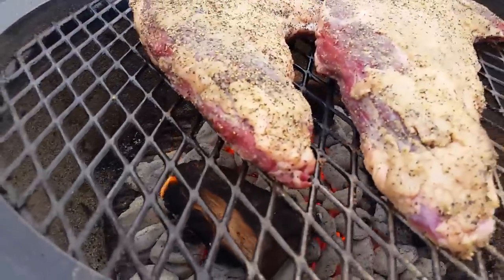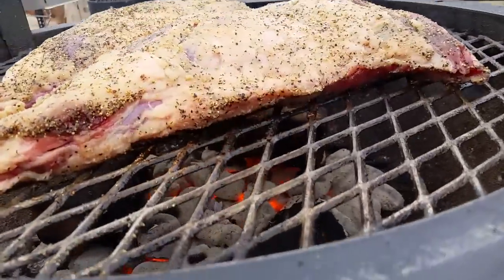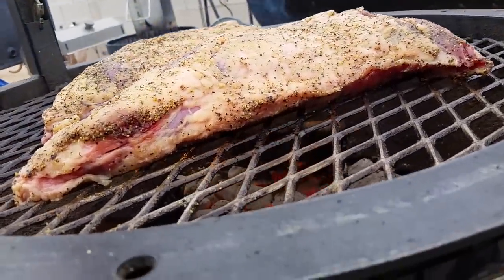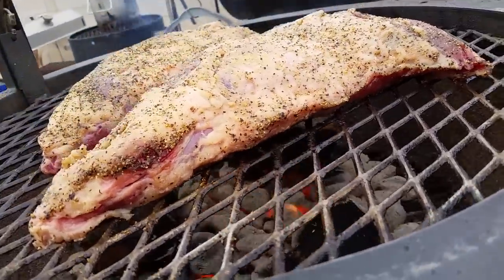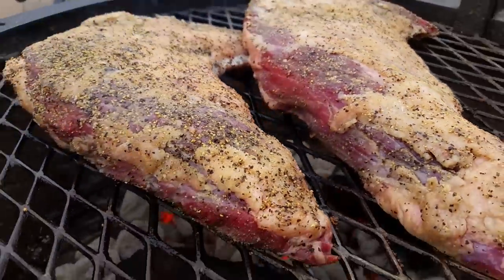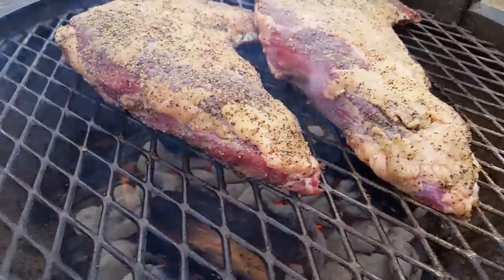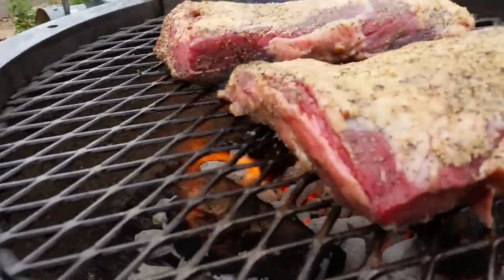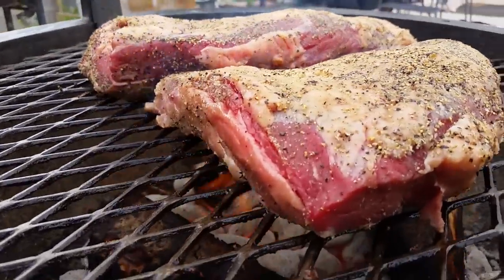Alright, so we're gonna let this sear up a little bit. You can see it starting to go. Do that. Oh yeah. See that — boom.